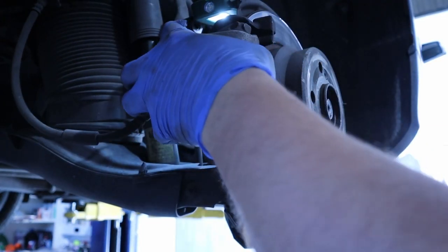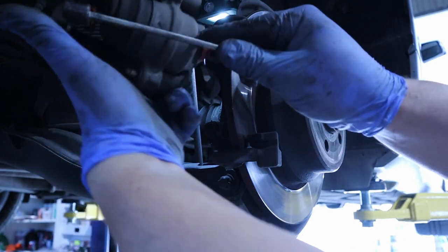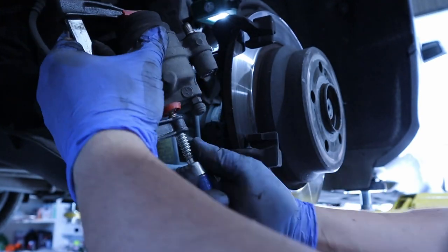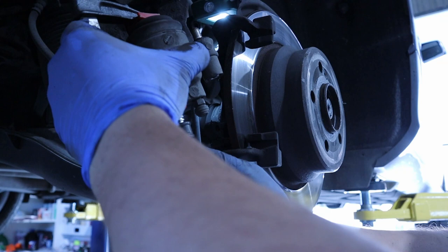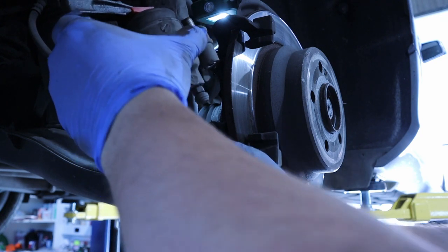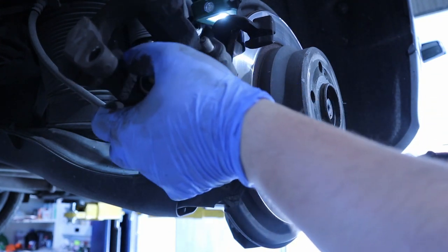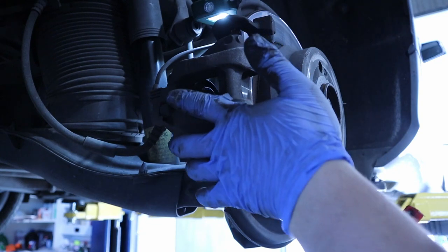To retract the piston on the caliper there are specialized tools for this, but I don't have any — I just use this clamp. I adjust it here and simply thread it to push the piston back. If the piston is not seized it should retract without too much force and should go back smoothly. The piston is now retracted. I'll scrub all this dust and clean these parts a little bit before applying some lubrication and installing the new brake pads.